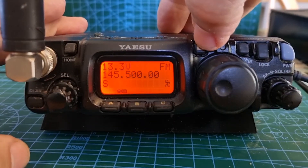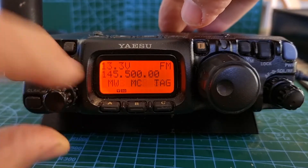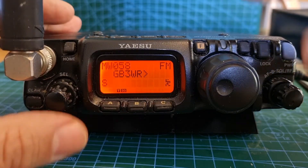Once you're happy, briefly press the F again and this time at the beginning you want 'MW' — memory write. Once you've got MW on the screen, just tap the A button and then you can now change the name.